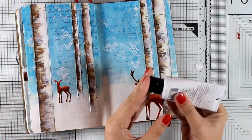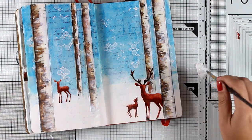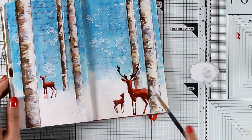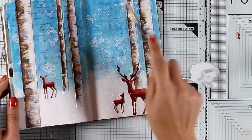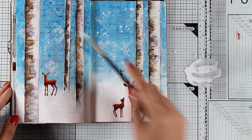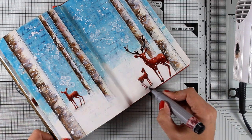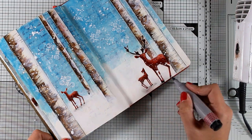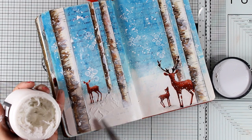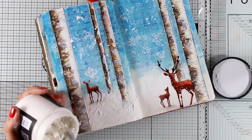Here is everything completely colored. Now I'll dilute some white gesso with water and with a thin brush do some splashes — I want my snow to be all over the place and especially in front of the animals as if it's falling in front of them. I'm using the tip of my marker to just touch the bottom of my animals to create a little bit of shadow so they don't look like they are floating.